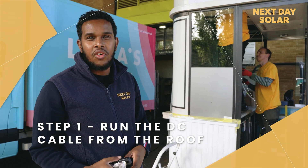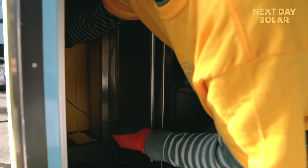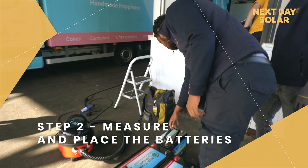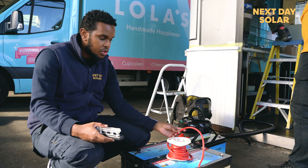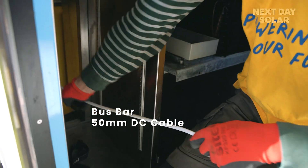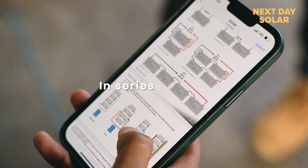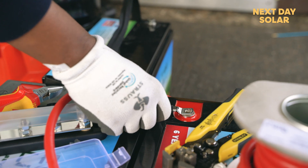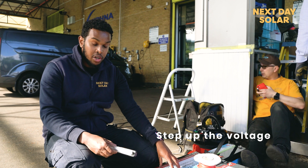Arik and David are running the cable from the roof to the location where we're going to be placing the inverter. Here we have the two batteries and a smaller battery that we're going to be introducing later — that battery is a 1.2 kilowatt battery. From the two batteries we're going to be using a 25mm DC cable to the bus bar, and then from the bus bar a 50mm DC cable to the inverter. We're connecting the batteries in series to the bus bar because the inverter is a 24 volt inverter and the batteries are 12 volt each, so to step up the voltage we connect them in series.